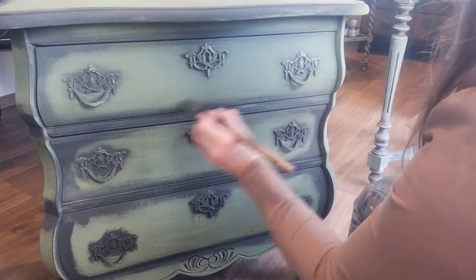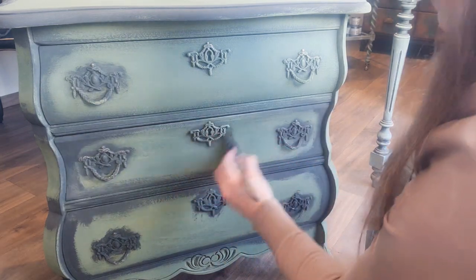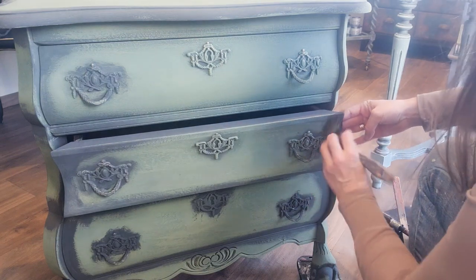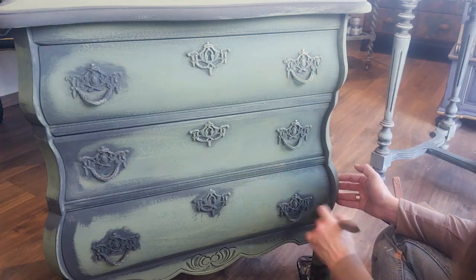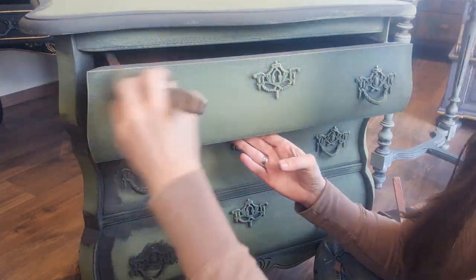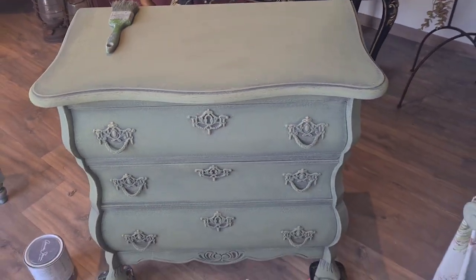And then I return to Olive, lightly brushing over the Graphite surface. This subtle touch softens the edges, blending the two colors seamlessly. The result is an understated elegance where transitions flow like a serene river, inviting you to run your hands over the piece, feeling the harmony between colors and texture.